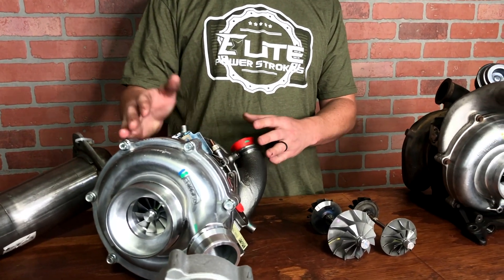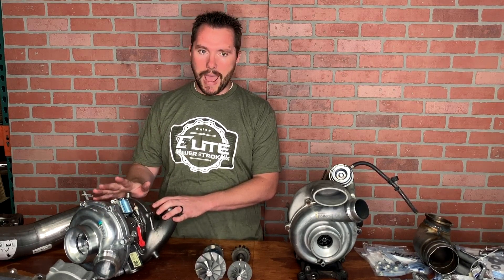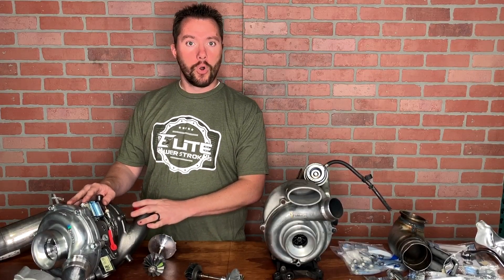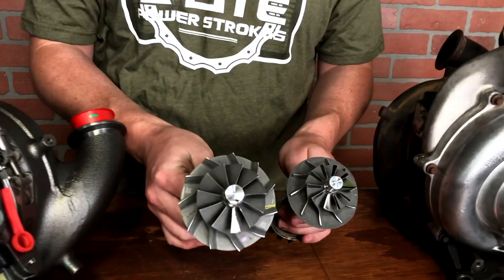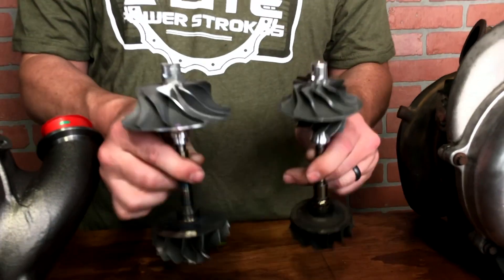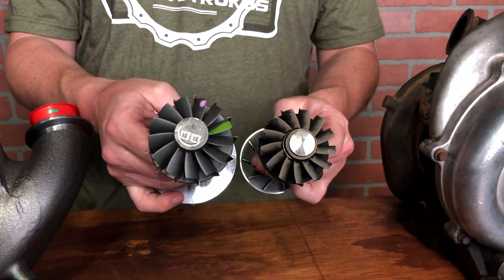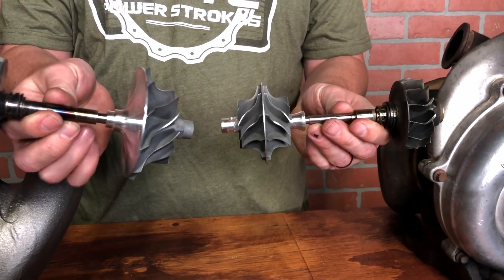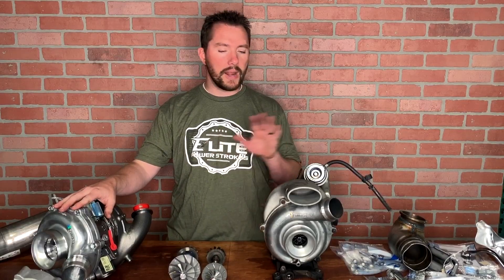The great thing about the newer style turbo is there are lots of options from many different companies with bigger compressor wheels, bigger turbine wheels, and different stages — you can make up to 700 horsepower with some of these drop-in VGT turbos. But just the turbo itself usually tops out at around 550 to 590 horsepower. The turbo is not only more reliable and robust, it's a lot bigger — the compressor wheel size difference is huge, and the turbine wheel is much larger. It has stronger bearings, a thicker shaft, and is more easily rebuilt.